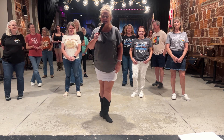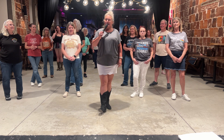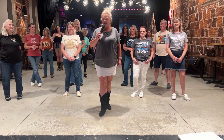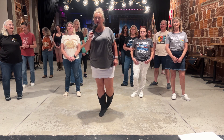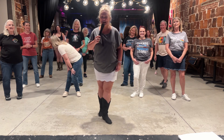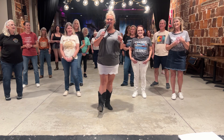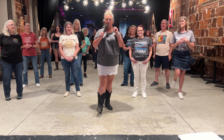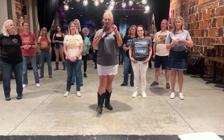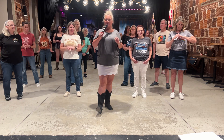Today we're going to do a teach video of my latest choreography. It is called Straight Outta the Saddle. It is to the song Good to be a Cowboy. It's a 32 count high beginner level dance, and it is high beginner because it's got a tag and a restart. But don't let that scare you — the dance itself is very, very easy.